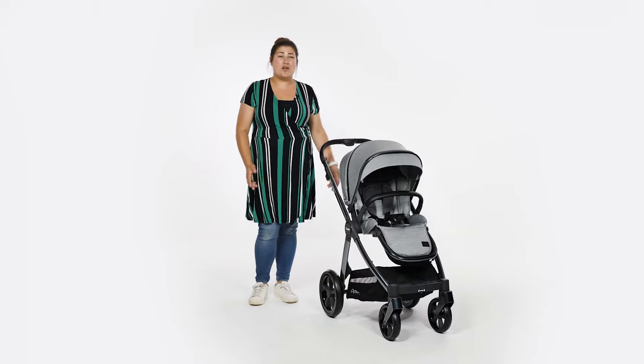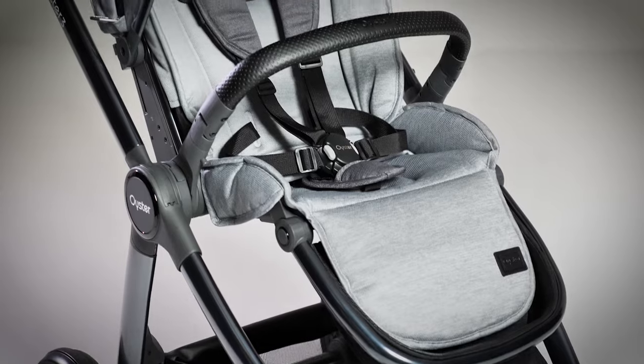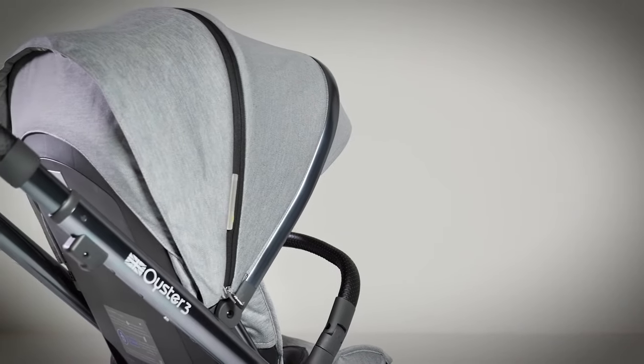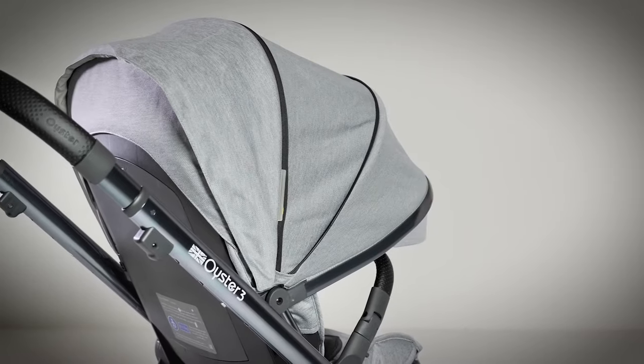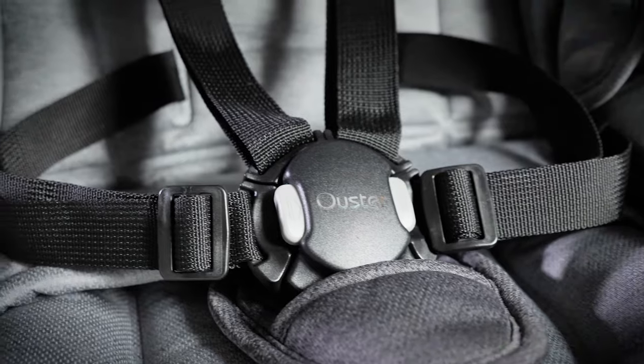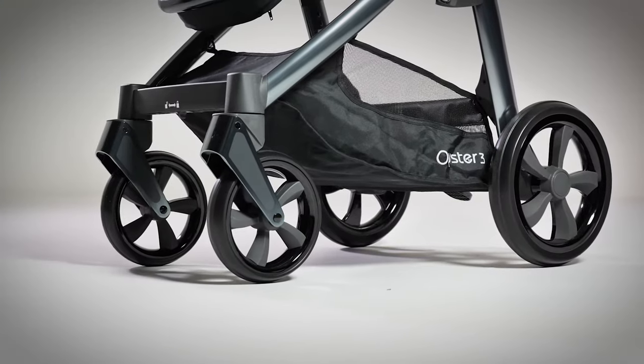We love the regular changes in fabrics to help make you stand out from the crowd with a pushchair that's already incredibly popular amongst parents. The subtle changes to the Oyster 3, including the upgraded fabrics and revolutionary harness, give parents reassurance that BabyStyle is a brand they can trust to develop their pushchairs